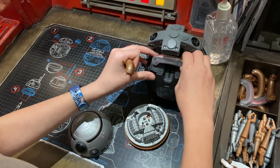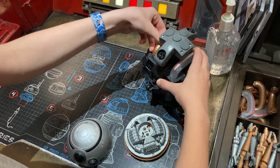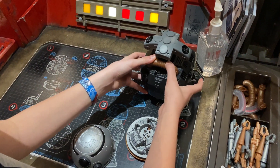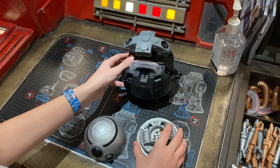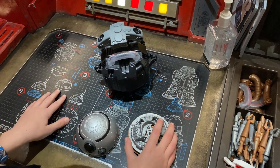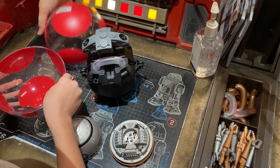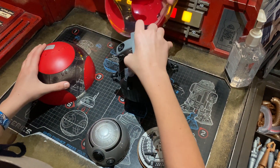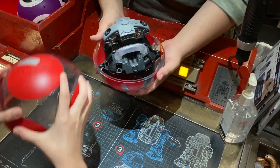I put them on and waited for the helpful person to unwrap my droid body because it was stuck together. The staff member asked me to press the red button and helped me place the pieces, saying: 'If I can help you place it right in here. You can grab that top and put it right on top. Can you twist it for me?'